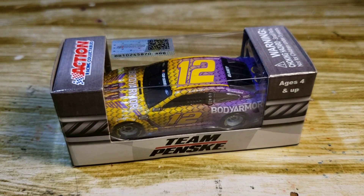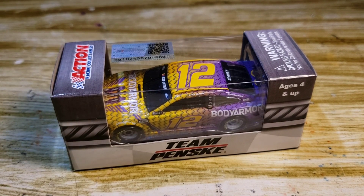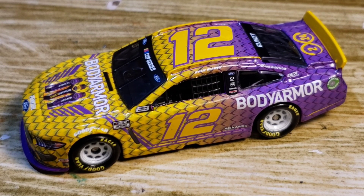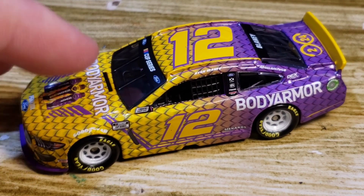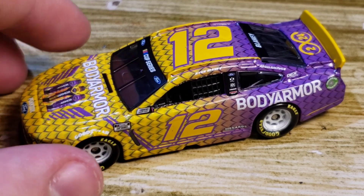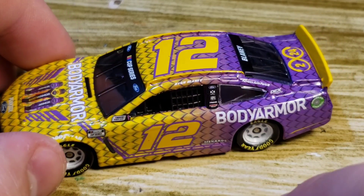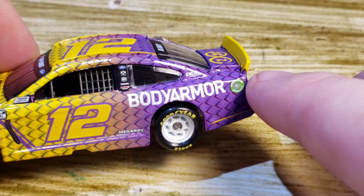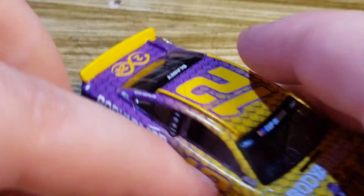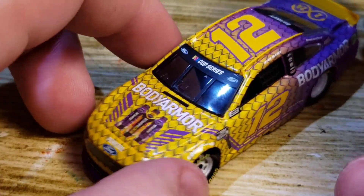Let's go ahead and get into this diecast review. Here's the diecast out of the box, and right away I'm seeing some things I don't like. When I put it on the table, it has a wobble — not a big wobble but a slight one. You can see some clear wrapping around the window, which is not very good. And there's a little decal error that overlaps onto the spoiler.